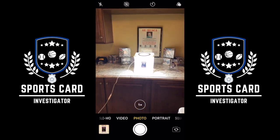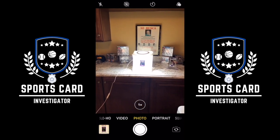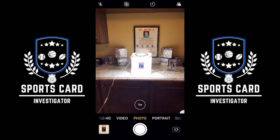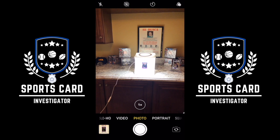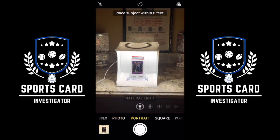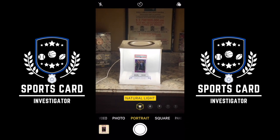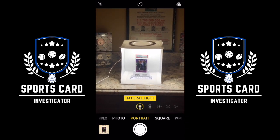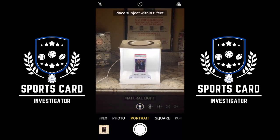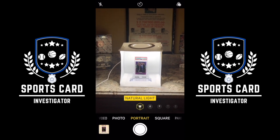Hi guys, welcome back. We are now going to take the photo of Mr. Zion Williamson. Hopefully my phone is recording as I'm speaking over this. The first thing I did was put the camera in portrait mode — because why? We're taking a portrait. That will also give us a little bit more leeway when we do our touch-ups and edits to make the photo as wonderful and attractive as we possibly can.